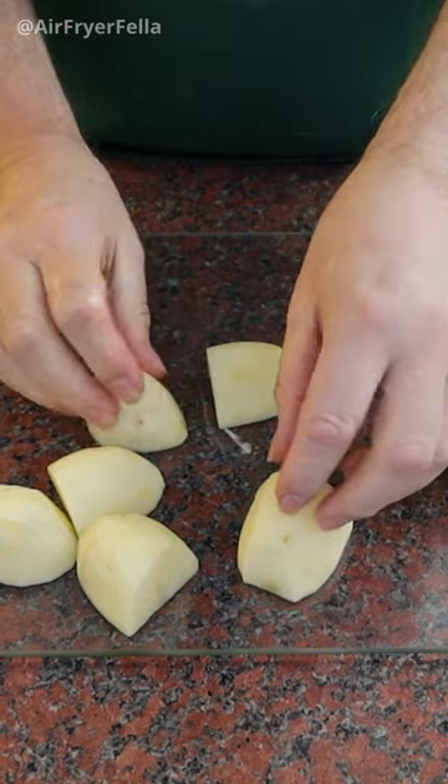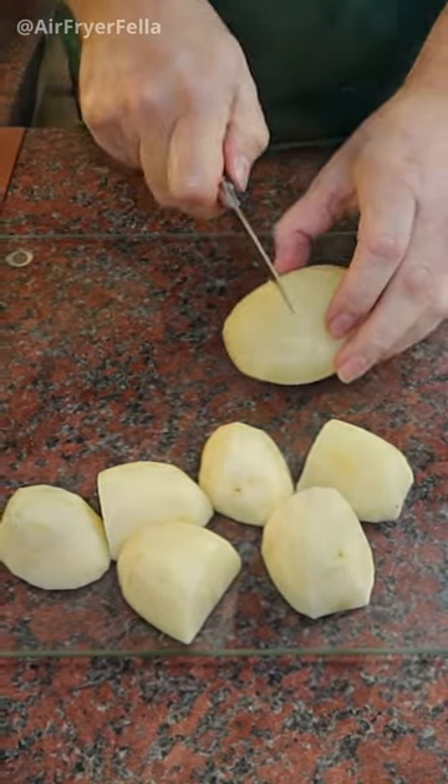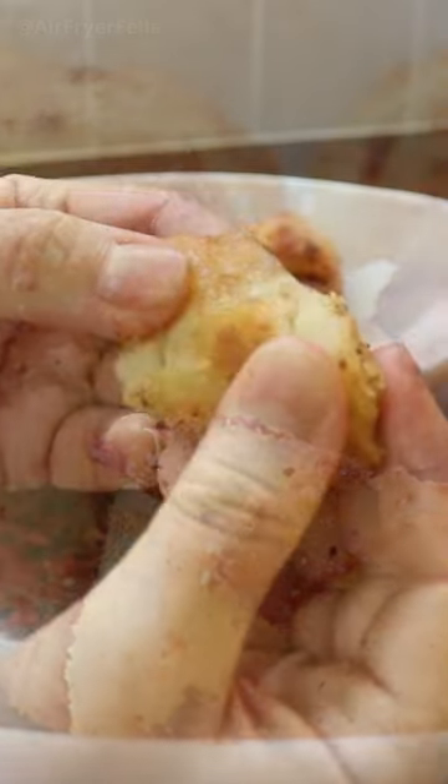And there you have it — evenly sized, proper, actual roast potato shaped potatoes. Follow me on YouTube to learn how to cook roast spuds to perfection in the air fryer in just over 20 minutes.